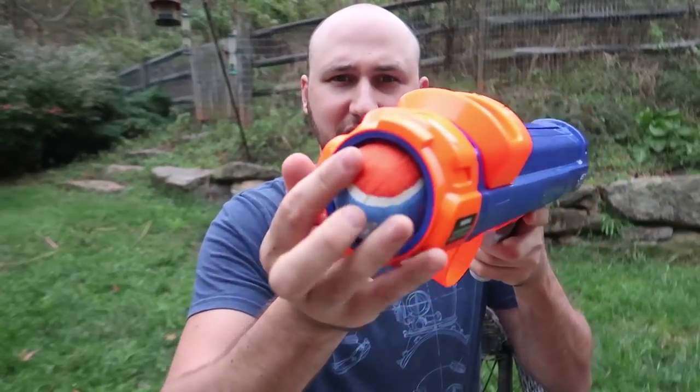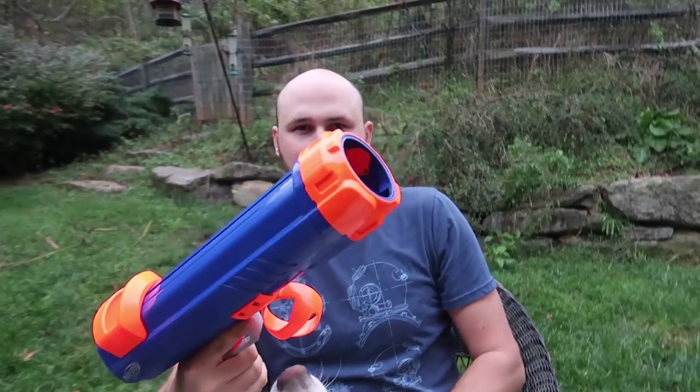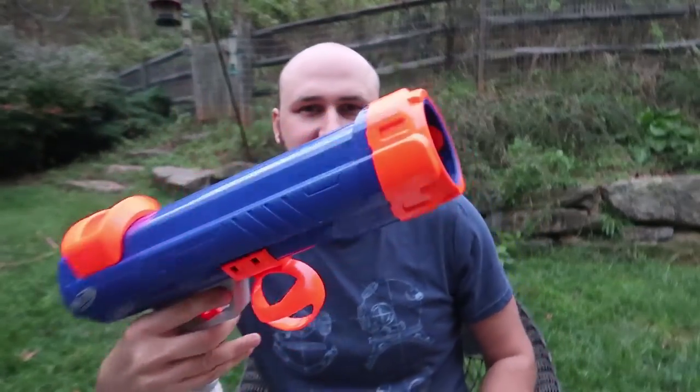Right here is where you load the ball. The coolest part is whenever you load the ball it's not going to come out. Boom. And whenever you cock it the ball is under there and then you shoot it.